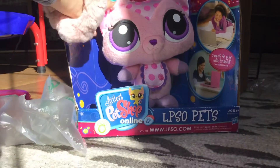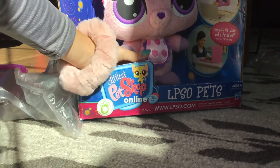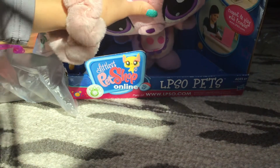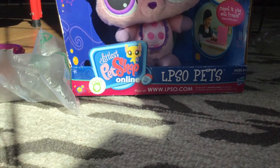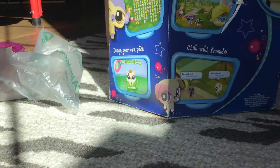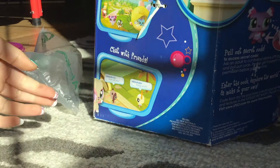Oh my gosh, she's so cute, I love her! It's an LPS-O pet. Yeah, this is a stuffed animal — I've always wanted one of these because I just feel like they're so adorable.